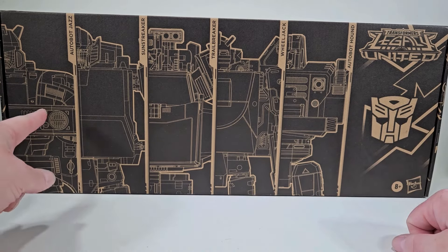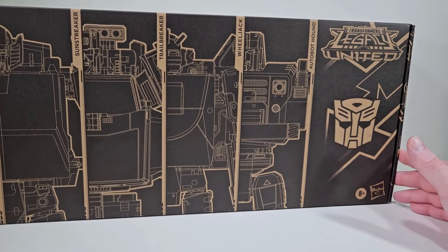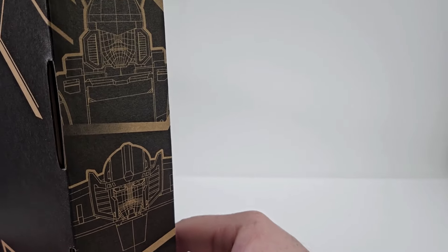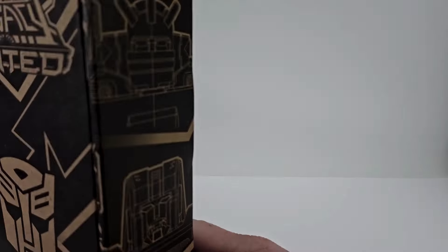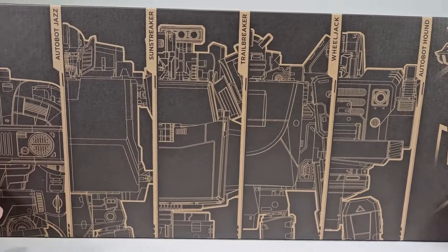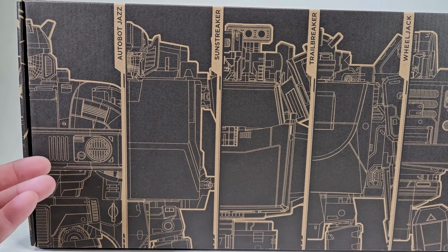But we're going to be focusing on Jazz. Let's take a little bit more look at this packaging — it's a little dull — so let's get back here on the side. We have Jazz, and we have Sunstreaker, and then we have Wheeljack and Hound. But like I said, we're going to be focusing on Jazz, so let's get Jazz out of packaging.